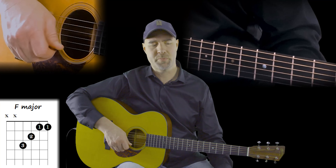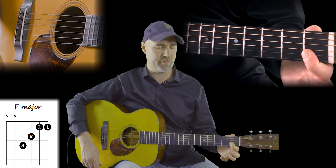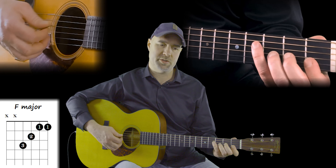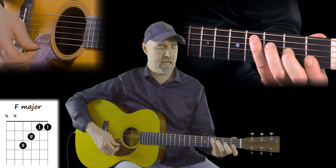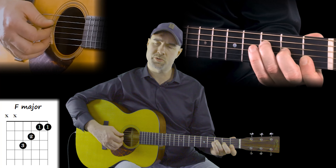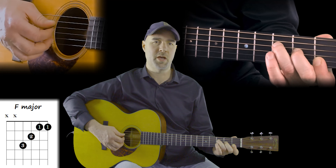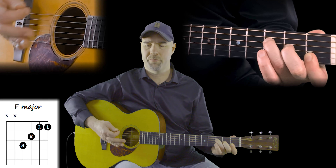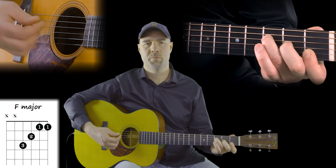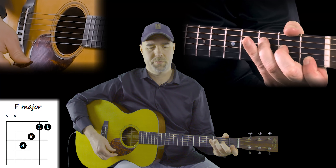That's the F chord — let's go over it one more time. The F chord has your first bar: put your first finger over the first two strings in the first fret. Add your second finger to the third string in the second fret, and put your third finger on the fourth string in the third fret. Play those four strings. And if your hand gets tired, it's totally natural — just shake it out. That's the F chord.